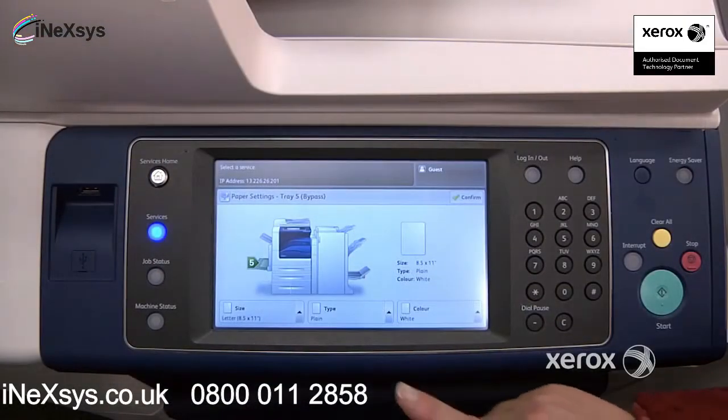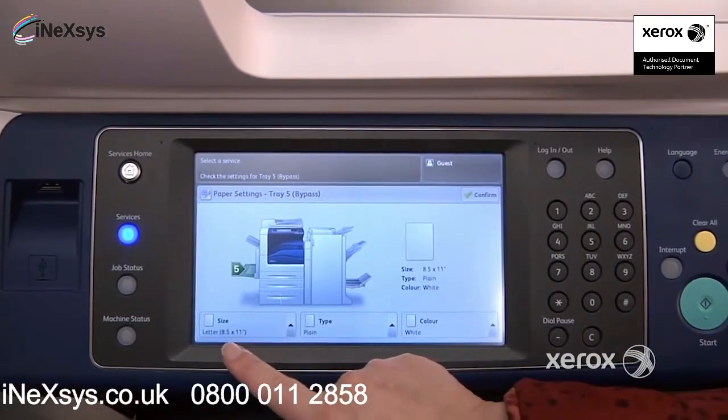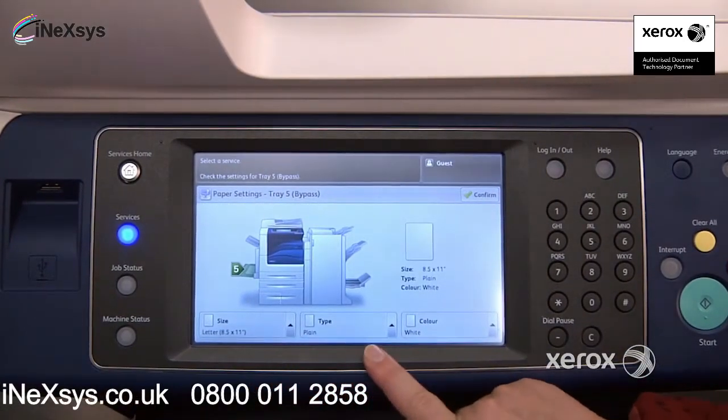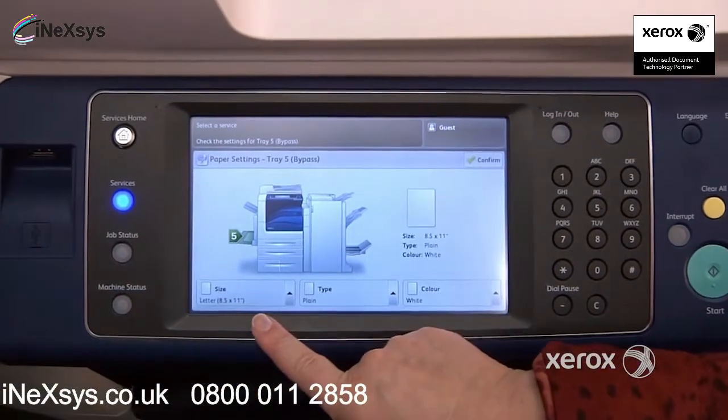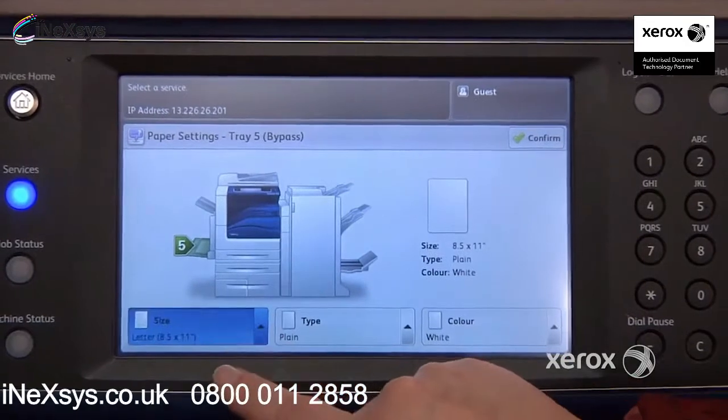Once you place your envelope in, you'll automatically get a screen that pops open. You want to make sure that you check the size, the type, and the color of paper. In this case, it did not detect the proper size — sometimes it will, sometimes it won't. In this case it didn't, so you're going to press on size.